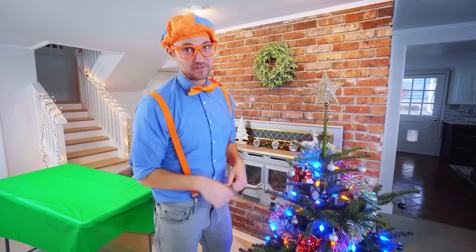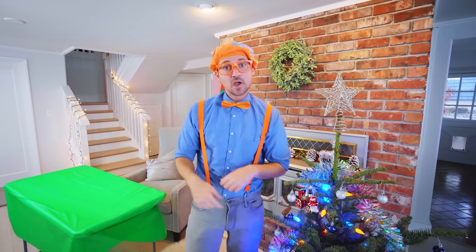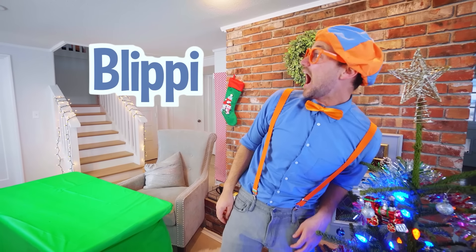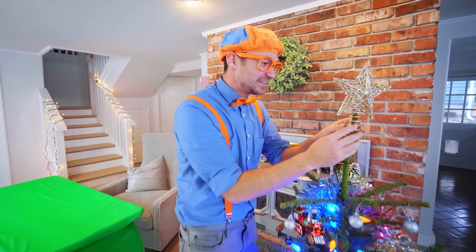Well, I had a lot of fun with you, but this is the end of this video. If you want to watch more of my videos, all you have to do is search for my name. Will you spell my name with me? B-L-I-P-P-I. Blippi! Good job. Well, I'm sure I'll see you soon. Buh-bye!